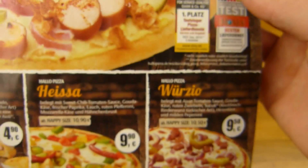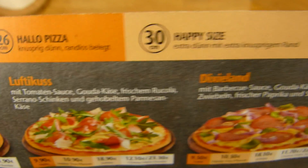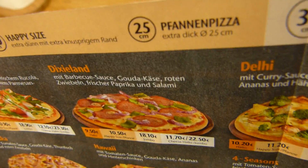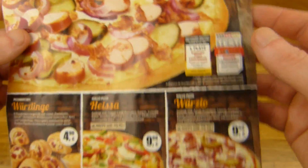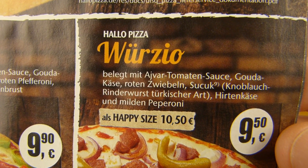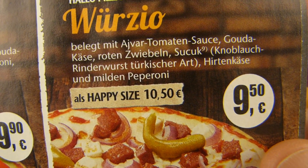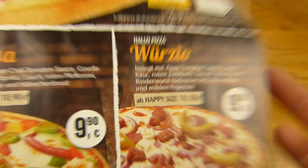9.50€ for the regular size, and the regular size is 26cm. Then there's the happy size for 1€ more, and a jumbo pizza too. 9.50€ is definitely not low, but there are maybe 4 to 5 toppings — maybe 6 if you count the sauce.